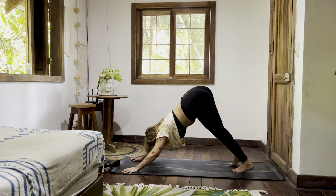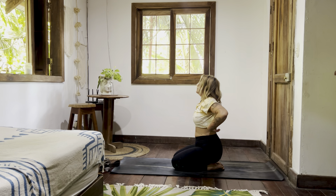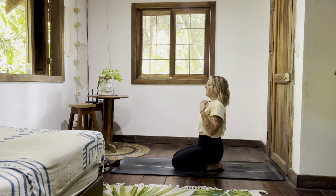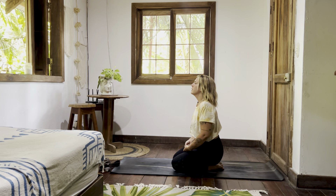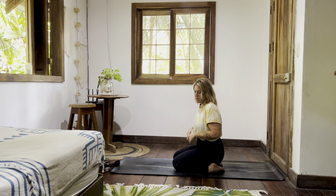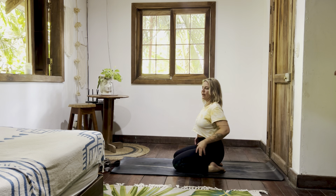Deep breath — to knees, exhale. Sit back onto the heels. Catch your breath. Readjust what needs to be adjusted and then find stillness. Bring the shins and ankles further towards the long edges of the mat.